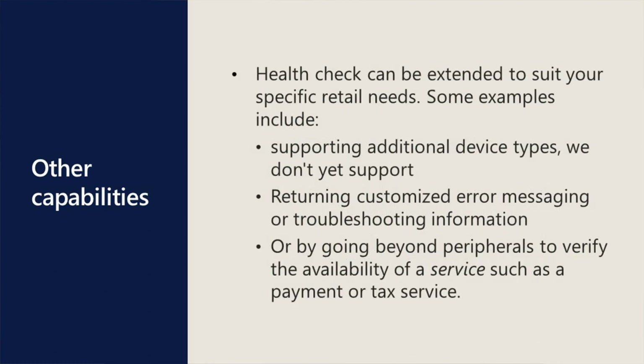HealthCheck can be extended to suit your specific retail needs. Some examples include supporting additional device types we don't yet support, returning customized error messaging or troubleshooting information, or going beyond peripherals to verify the availability of a service such as a payment or tax service.